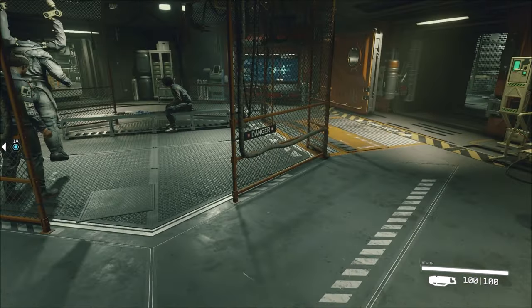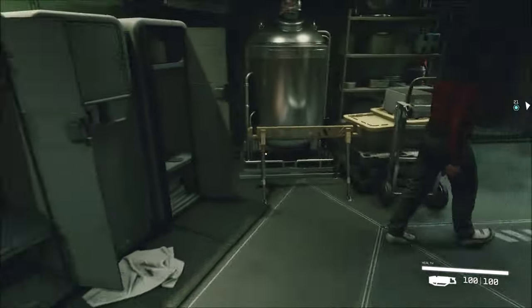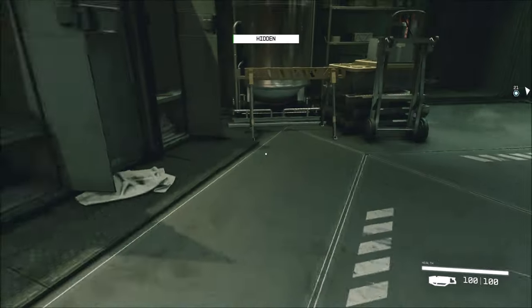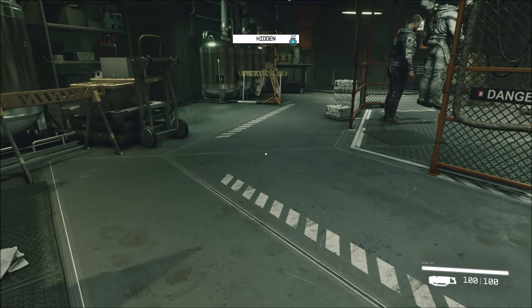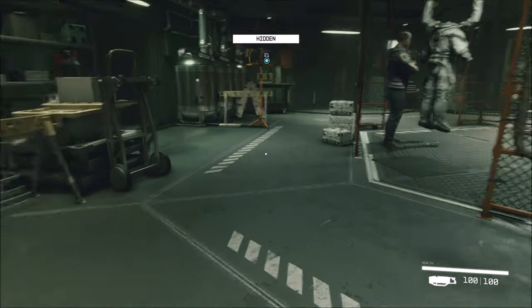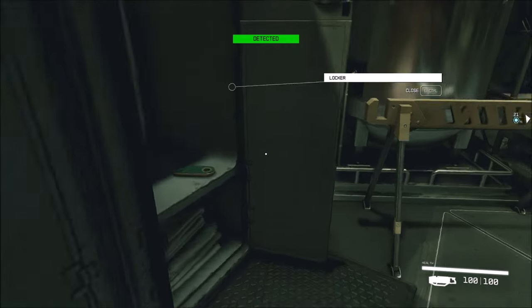A credit station detected. Of course, she's standing right in front of it. No, no, no, no. Detected, wait a second. Wait a second. Once we move, we're detected.